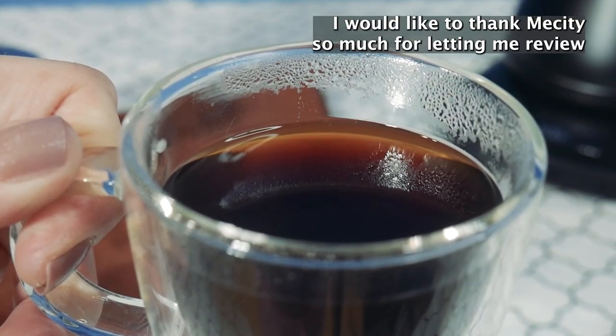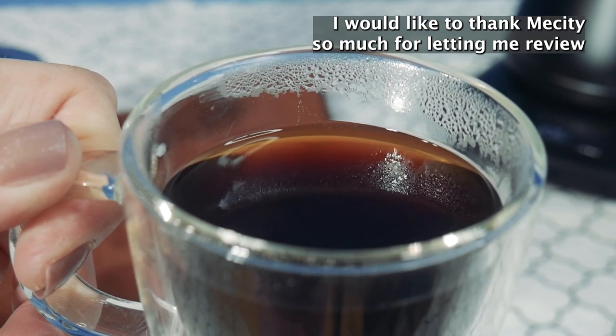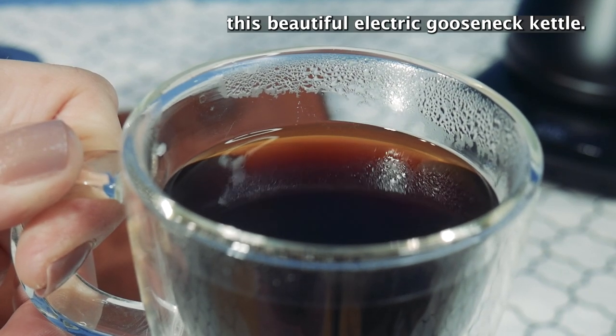I would like to thank MeCity so much for letting me review this beautiful electric gooseneck kettle.